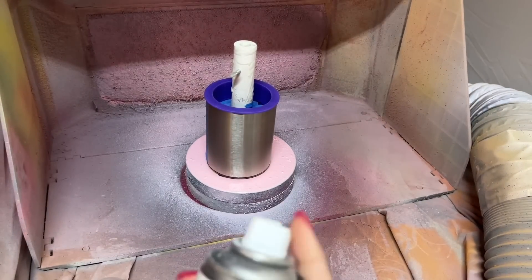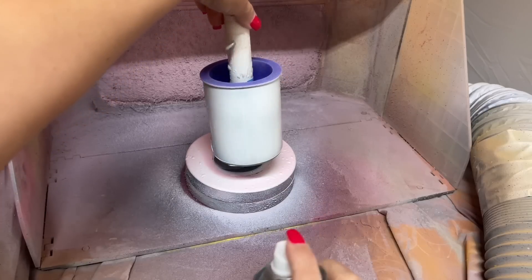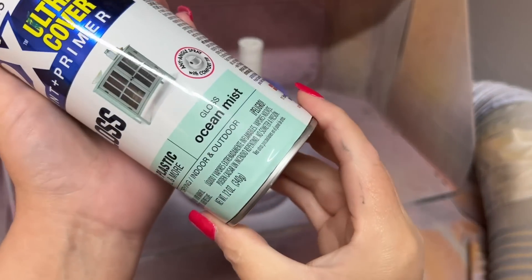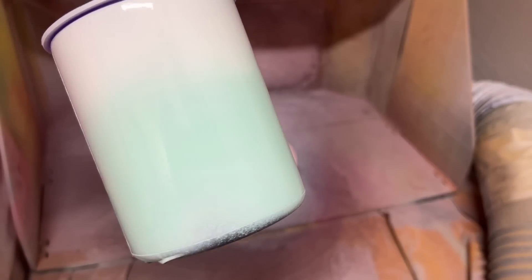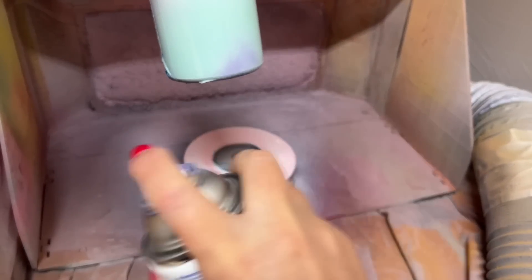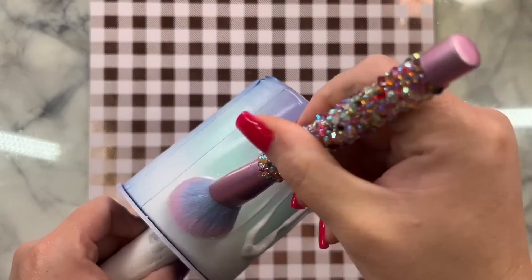We're going to start by base painting that half with a flat white spray paint. After I sprayed the white and it was mostly dry, I sprayed half of it with Rust-Oleum's Ocean Mist — it's like a really pretty pastel minty green — just halfway up the cup, so we almost want a white-to-mint ombre. Then I did a very small section towards the bottom with a French lilac purple. This will be the base coat for our glitter that will later be the backdrop for our butterfly wing. Mine's going to be more of an abstract vibe, so I'm not really concerned with getting it in the right shape.